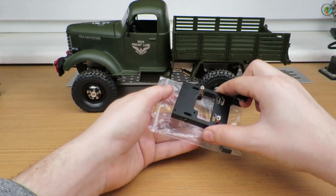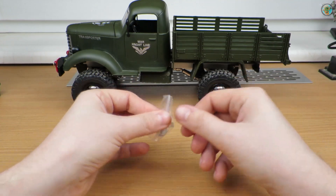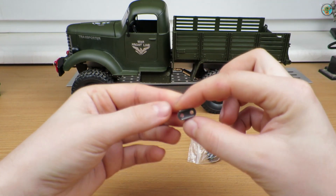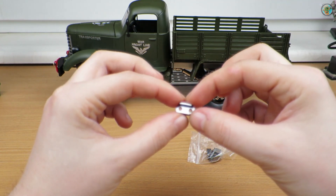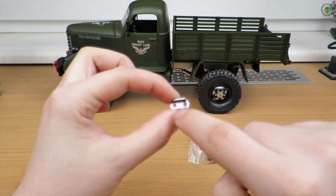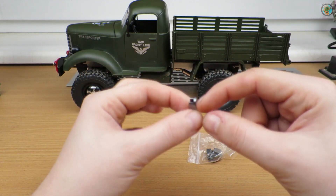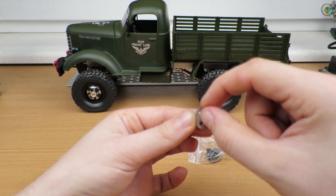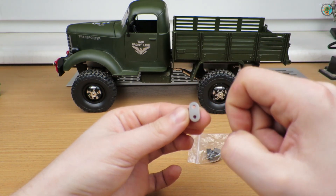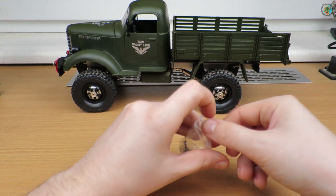The parts holding the leaf springs — I'll still use those, but the difference between the original plastic ones and the metal ones is that the holes are too wide. I'll file them down to get the holes closer together, and then I'll use them after modifying.